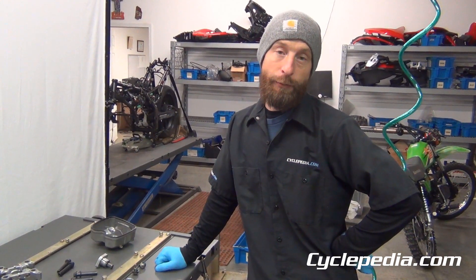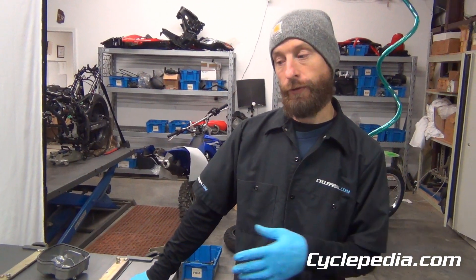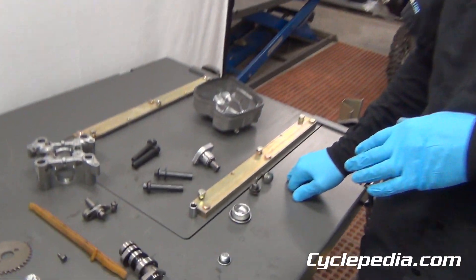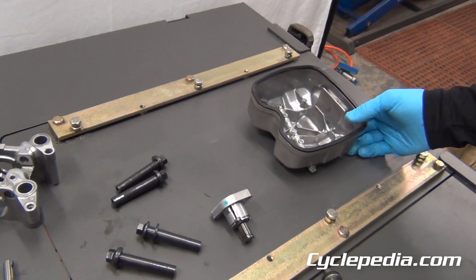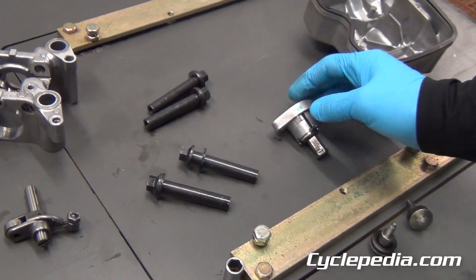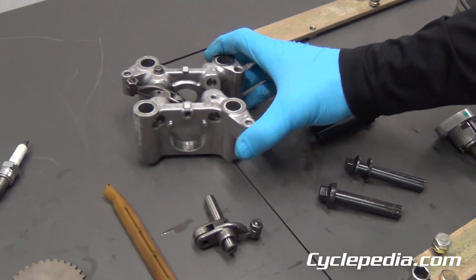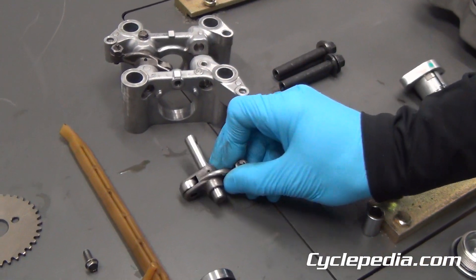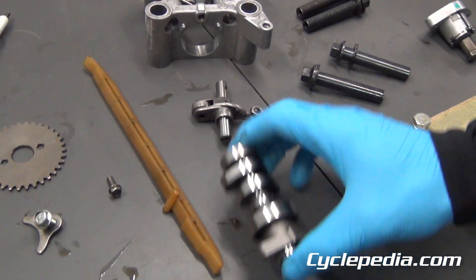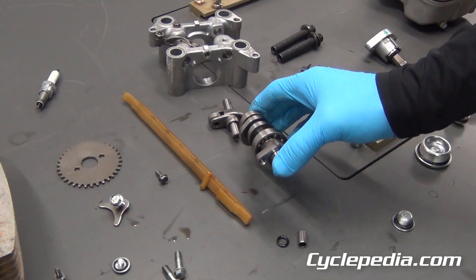Our top end disassembly is complete. If you're not familiar with the components of a four-stroke engine top end, here's an example of what's in the CRF150F top end. You start with your valve cover, the cam chain tensioner, and bolts for your cylinder head. Then you have your rocker arm assembly, which holds the rocker arm and rocker arm shafts. The camshaft also rides in there, and it makes the rockers move, which opens and closes the valves.